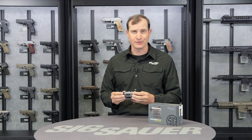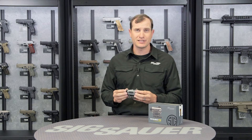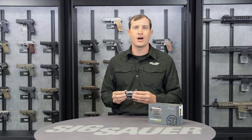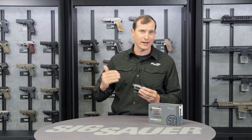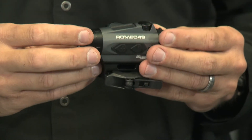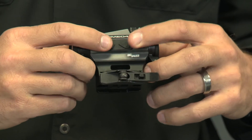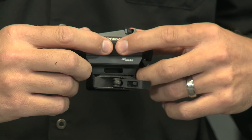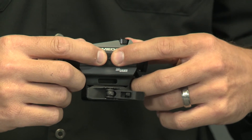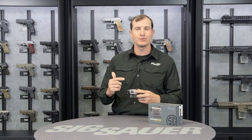Let's talk about the reticle options for the 4S. It comes with two types: the ballistic circle dot and the ballistic circle plex. Within each of those options, you have four sub-reticles that you can choose from, and you would do that by using these plus or minus arrows right here, which also control the 12 brightness settings. Hold the plus and the minus down for two to three seconds and it'll start to cycle through each of those four options for whichever one of those two main options you chose.